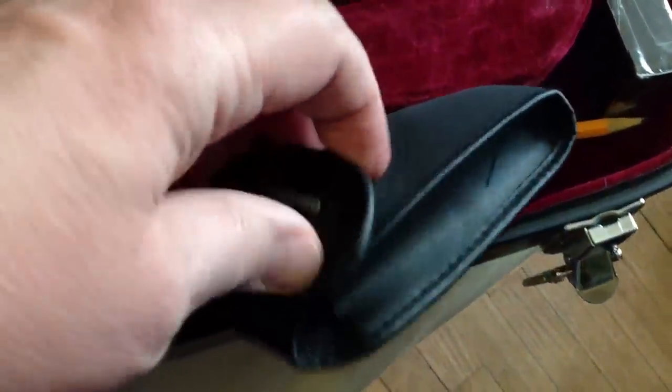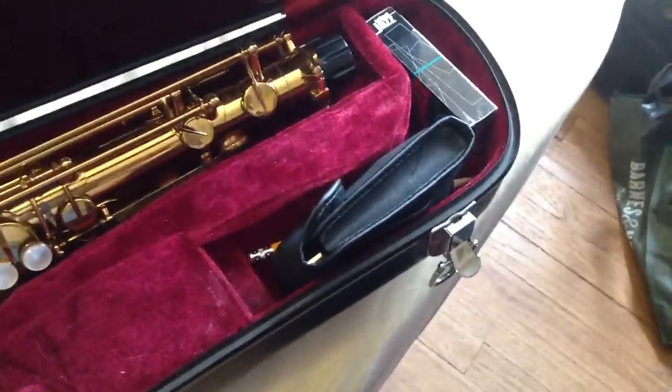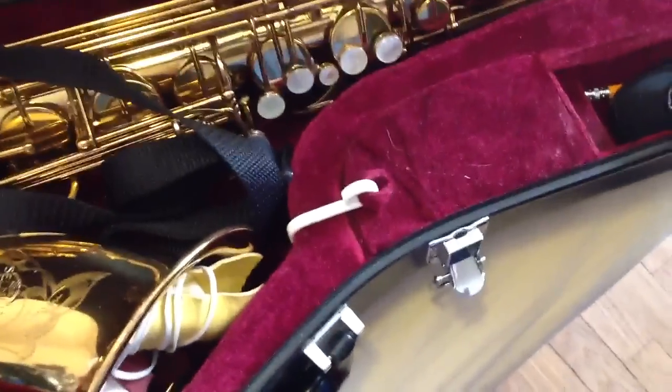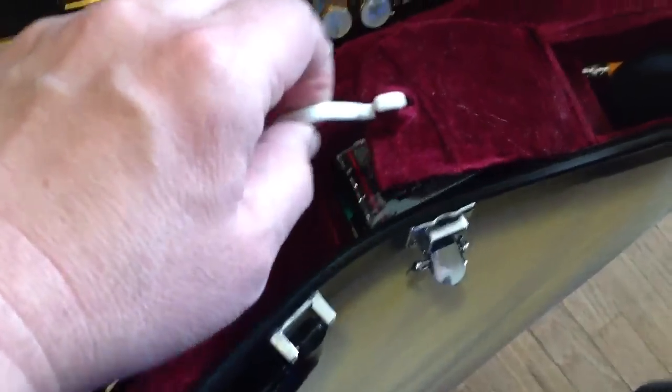Inside, what I like to do is take my mouthpiece and put it into a pouch so that it's not just flopping around in the case, even though there's a place for it. And then here in the middle, I have a hook onto the top of this door, because what happens is sometimes the stuff comes loose.